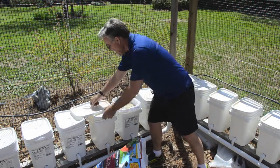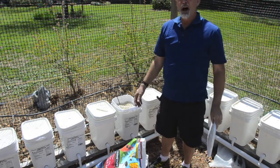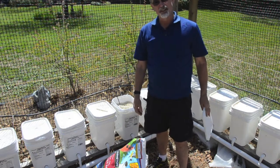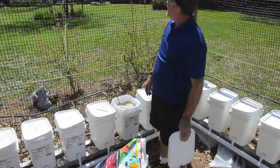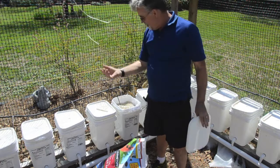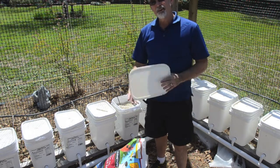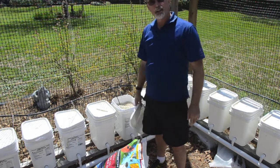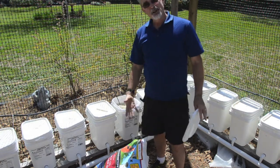I saved the lids from the buckets and I'm using them to cover everything to keep pollen and debris out. One of the problems with outdoor hydroponics is leaves, seeds, and all sorts of stuff blowing around and getting into your buckets. I have some river birches in the yard — when their leaves shed the wind blows them everywhere, and I had little river birch trees rooting in my hydroponics. So outdoor hydroponics is pretty labor intensive. You have to watch your plants, take care of them, and trim them.